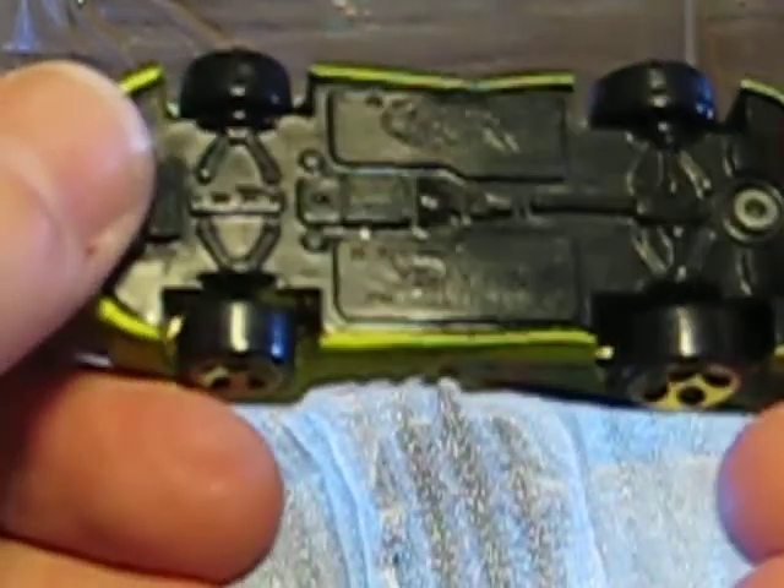Here we have a Hot Wheels fantasy car — it's a Splittin' Image II. Also in played condition. Maybe one for the collection, let's see.